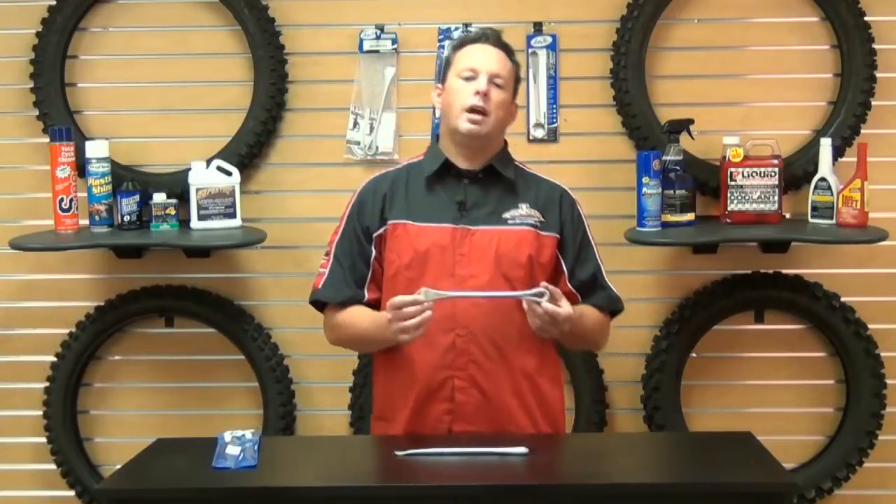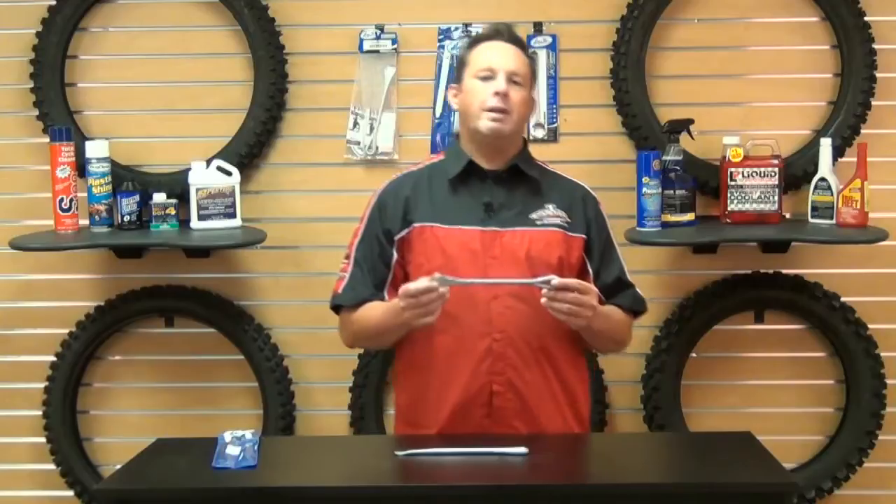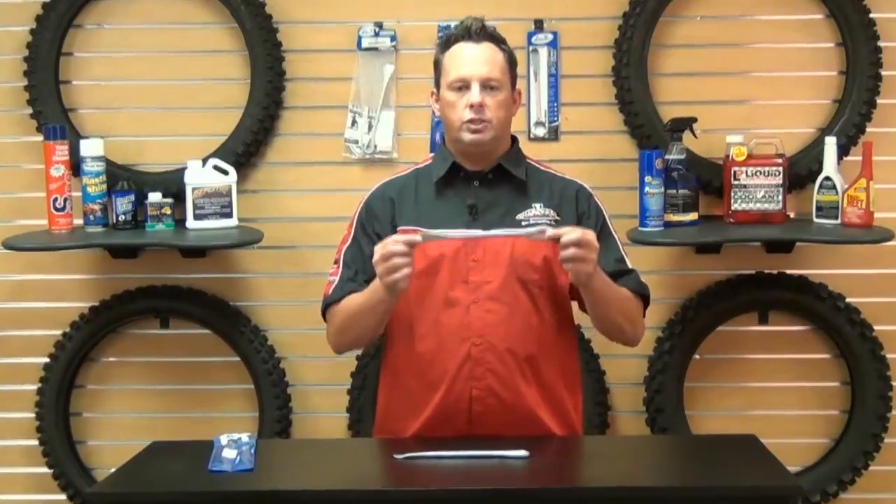Hey, what's going on everybody, it's Smitty here at Shop Pro Motorsports. Today I'm going to talk to you about a set of tire irons from Motion Pro. These are Motion Pro's ten-inch spoon type tire iron, made of a hard nickel pewter finish as you can see here.